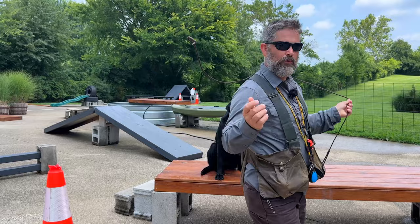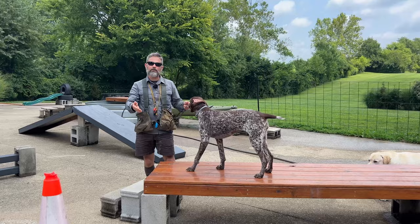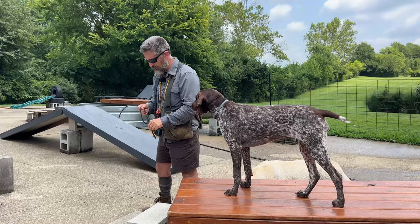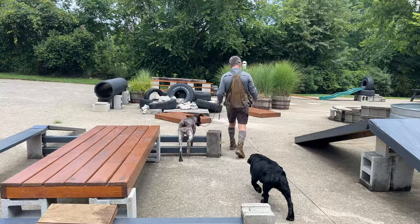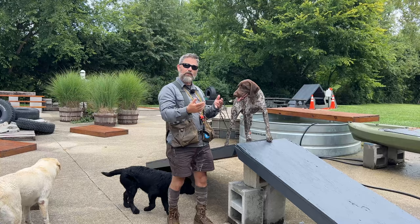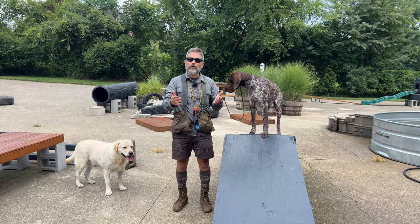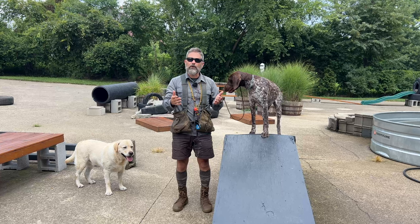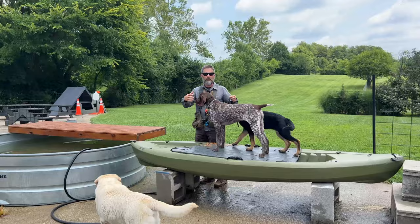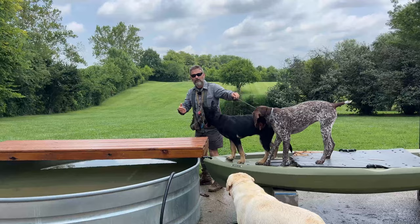Next is Kasha, a German Shorthair Pointer. I went to get her and she was chasing butterflies — it's hard to interrupt that behavior. Kasha didn't come here until she was a little older and missed some of that formative experience that builds a good attention span, impulse control, and the ability to leave things she finds interesting. Kasha belongs to a lady who's about 70 years old — not the fastest person — so managing a young German Shorthair Pointer can be problematic.